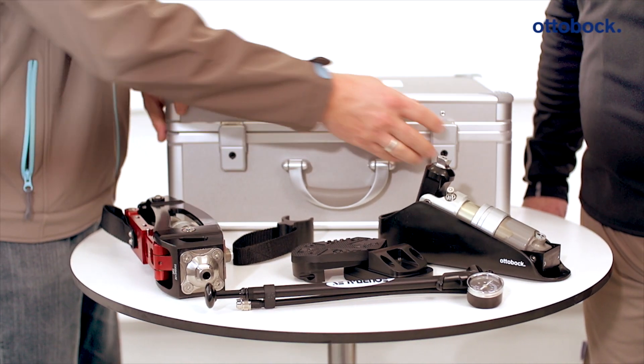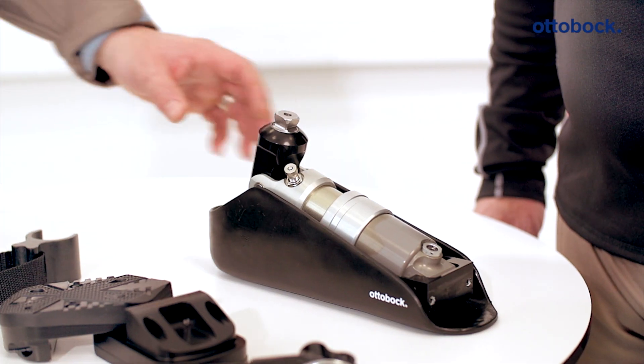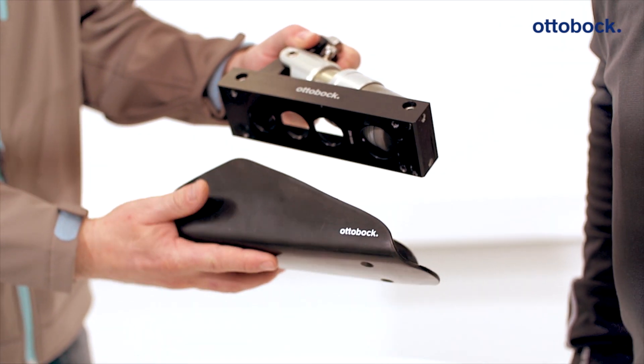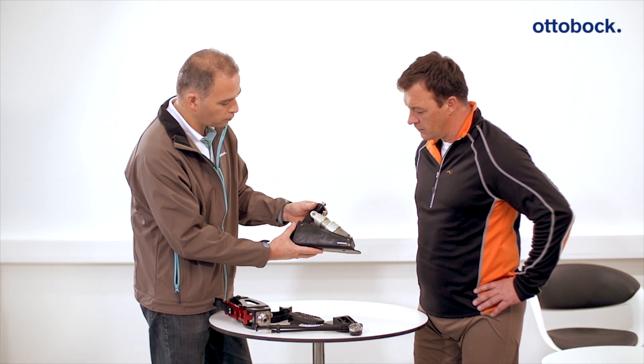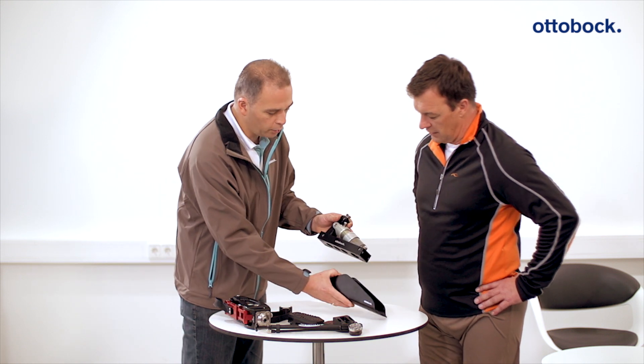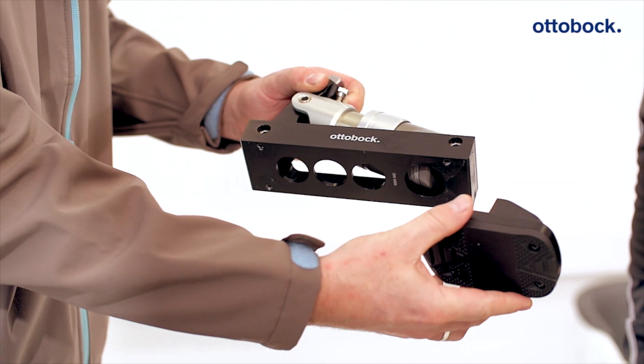The Pro-Carve prosthesis is individually adjusted during the trial fitting, during which all parameters are adjusted according to the requirements and abilities of the user. The foot component can be equipped either with a foot shell particularly suited to snowboard boots, or with screw-on pads that make it possible to step directly into the ski bindings without a ski boot.